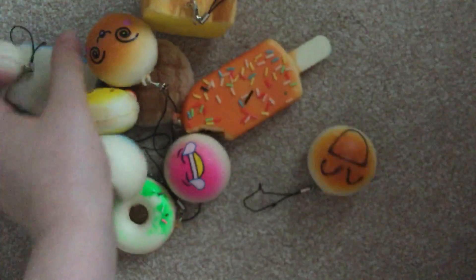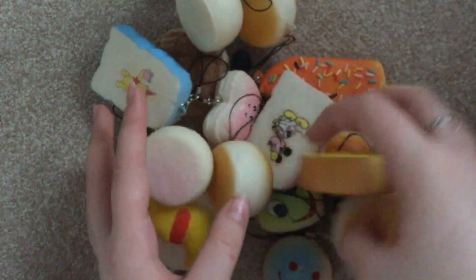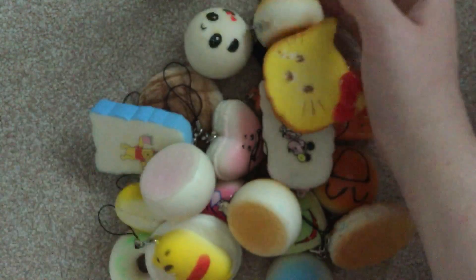So these were all of the squishies that I got — I think they're all there. Thank you so much for all of these, I really do love them. I couldn't really ask for more at the price I paid. Thanks for watching guys, and see you in my next video, bye!